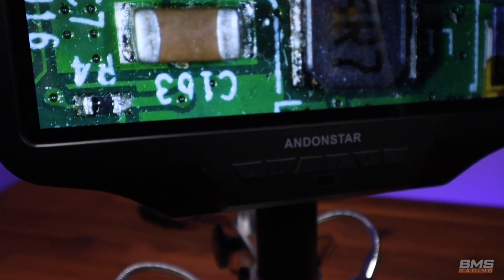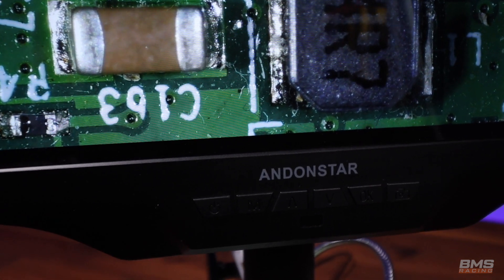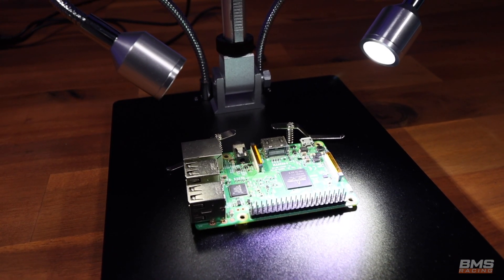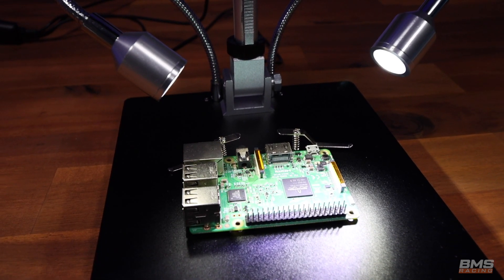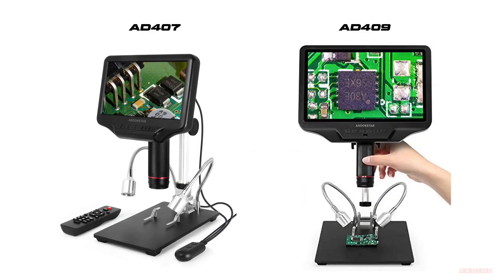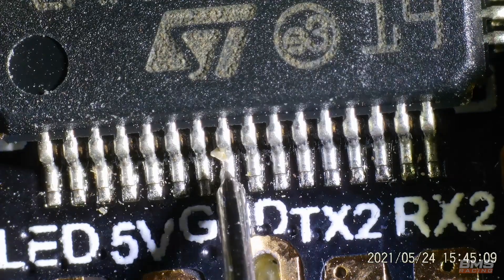Hi guys, Paul here. Today we're looking at the Andenstar AD409 digital microscope. I've looked at these types of microscopes from time to time and never really followed it up until earlier this year. I basically did a tonne of research — and by research I actually mean watching YouTube videos on microscopes and soldering. The two microscopes that really stood out were the AD409, which is this one, and the AD407, which is the model below. Both fit in my price range, the video quality was good, reviews were good, and the image wasn't laggy.